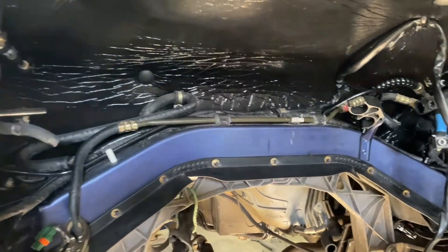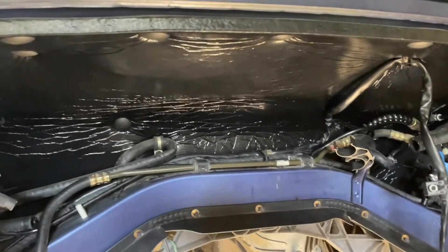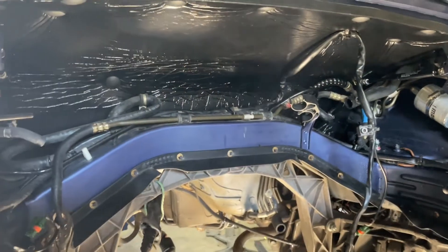All right, that is our engine bay ready to go. It's got a new fuel filter, a new foam pad, and now we've got the ground cleaned up. That's it for today. Thanks for tuning into the Bearded Garage — don't forget to smash that like button, hit subscribe if you want to see what's coming next, which is the motor going back in. See you next time.